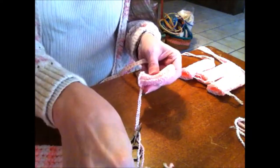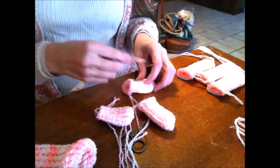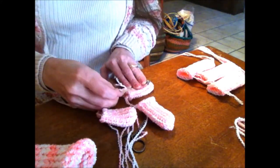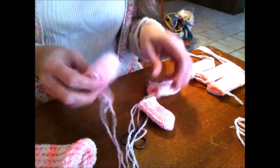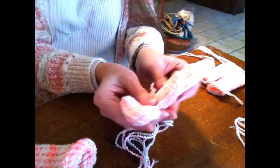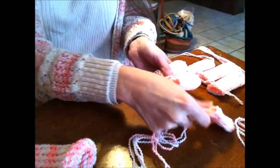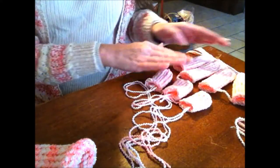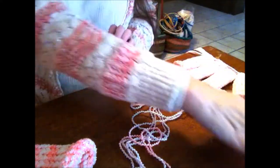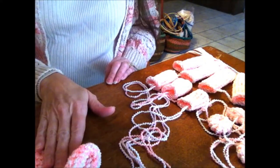I also did three more tubes — one came out a little longer than the others. These are about two and a half to two and three-fourths inches. What we have here are two ears and a tail. So in total you've got four arm/leg tubes, three smaller tubes for the ears and tail, and four little medallion things, in addition to your bear body.